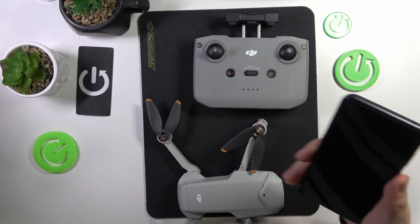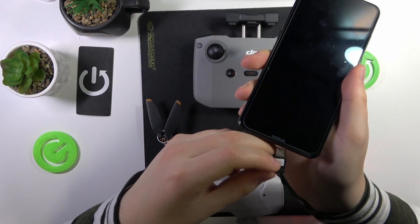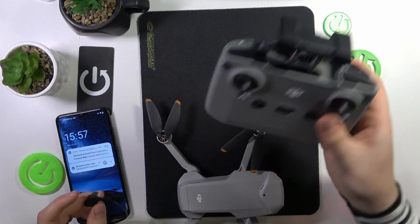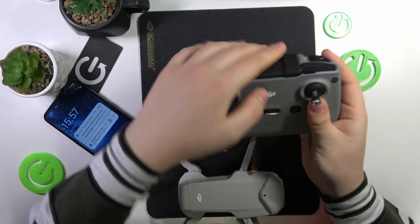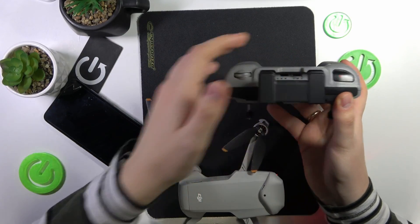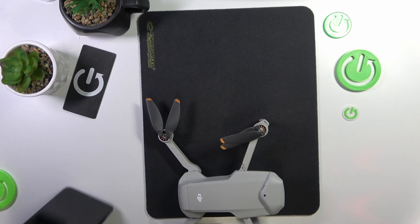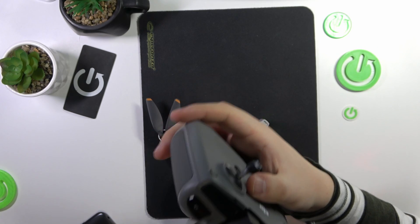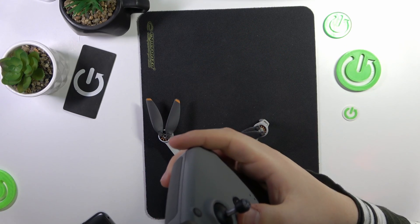Now you need to start by connecting your phone to your remote controller using one of the cables that you should have gotten alongside the drone and RC in the box. The slot you need to put the wire into is this one — open this mounting rack, reveal the port here, and insert your wire into it. It's way simpler if you put the wire into the remote controller port first and then connect it to your phone, because it's pretty complicated to slot this little wire into this deeply mounted USB-C output.